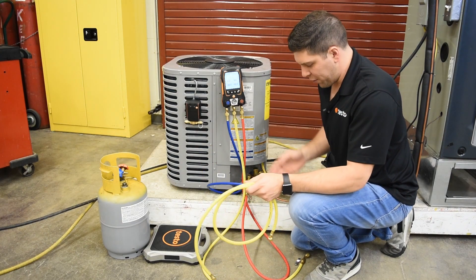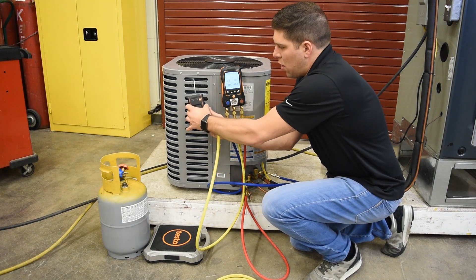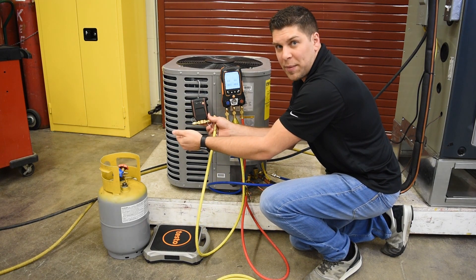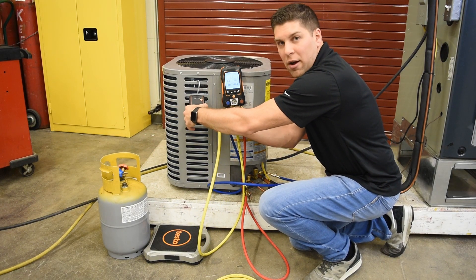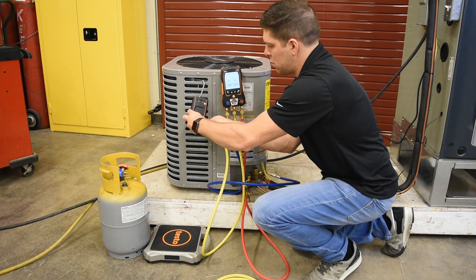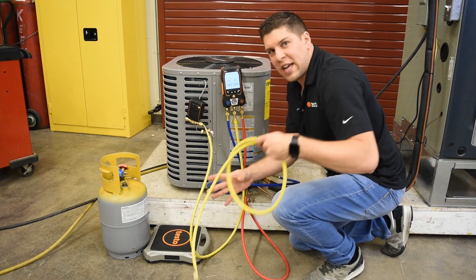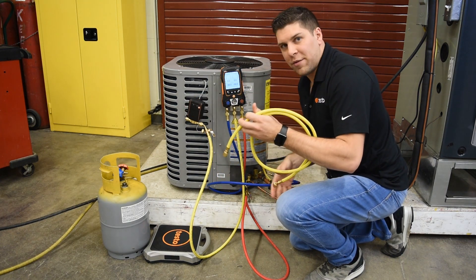First, we have a refrigerant line hooked up on the valve. You're going to see that it has an in and an out. You want to make sure that you have your refrigerant coming in and going out, so I'm going to hook the out line into the manifold.